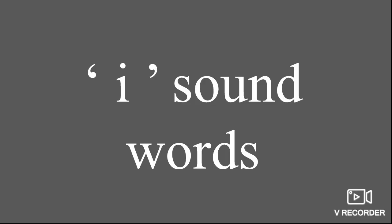Welcome you all for this English class. Last class, we have learnt about E sound words. We have learnt 10 new words. Can anyone tell me what are they? We have learnt E sound words. In this video, we are going to learn about I sound words.